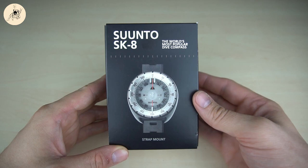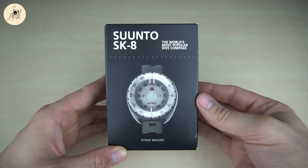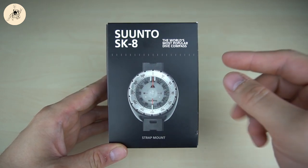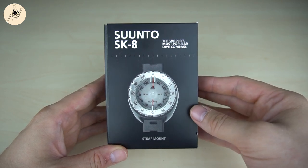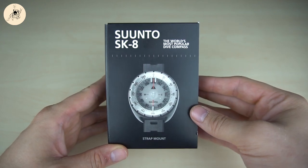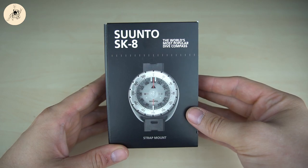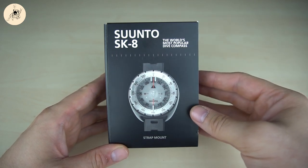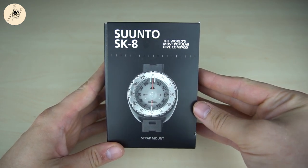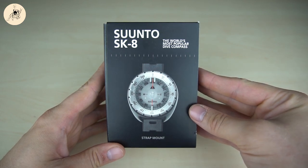Hi guys and welcome to Scoob on Out! Today I want to talk with you about the Suunto SK8 Wrist Compass. Just one thing to say: I'm not doing this kind of review or unboxing video to get paid by any company. I'm just doing it by myself because I want to introduce to you the gear I'm really using. I bought this myself — nobody is giving me anything for that. So this is a review based on my own experience that I want to share with you.